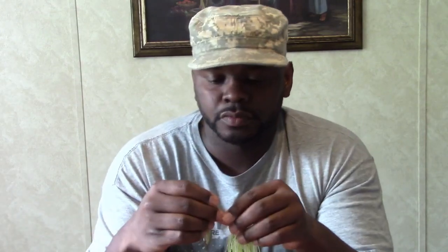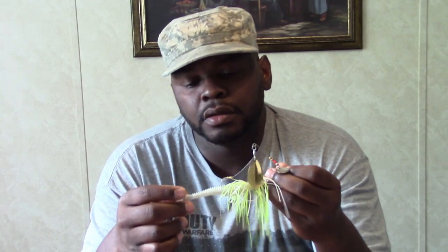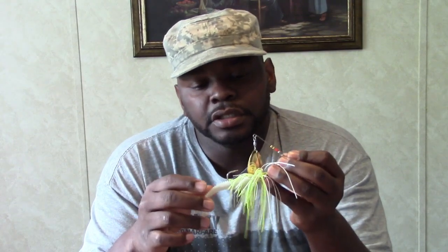With a spinnerbait you normally really don't need a trailer. There are some instances where I will use one — those are if I'm trying to slow roll that bait up shallow. The trailer will bulk it up and give it a little bit more buoyancy so it doesn't drop and get hung up in the grass, the rocks, and so forth.